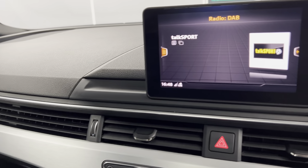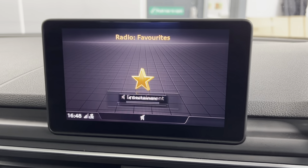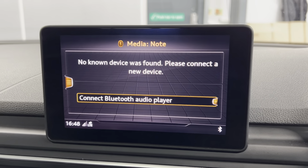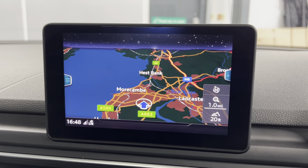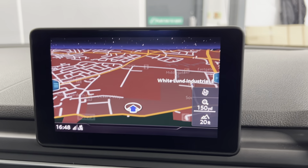You've got your Audi infotainment system with options including DAB, FM and AM radio. There's also a Bluetooth connection for your phone, music and calls, which you can access on the screen. The car also comes with the Audi navigation system built in, which is a great feature to have.